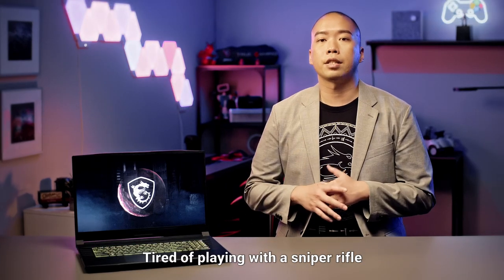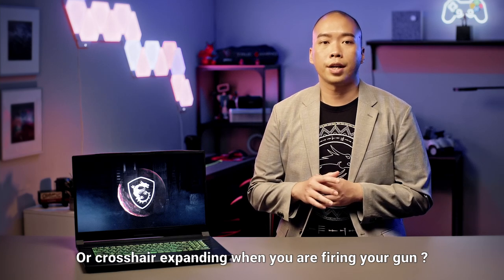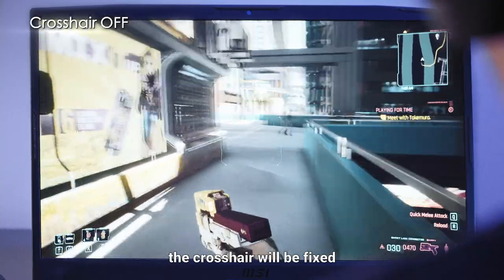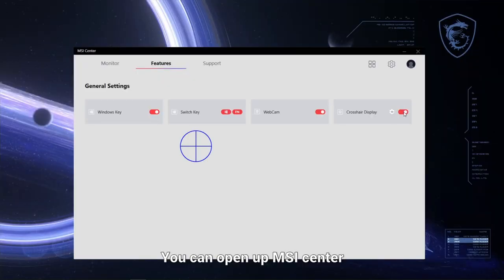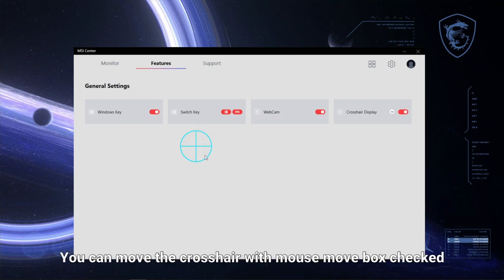Tired of playing with a sniper rifle without a crosshair while not in scope mode, or a crosshair expanding when you are firing a gun? By pressing FN and the down arrow, the crosshair will be fixed right in the middle of your screen. You can open up MSI Center and customize your crosshair to your ideal colour and position, and move the crosshair with the mouse move box checked.